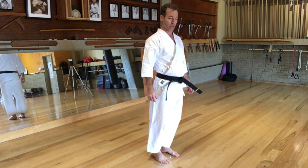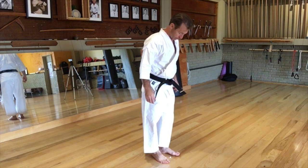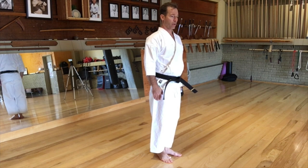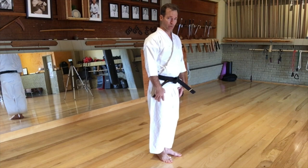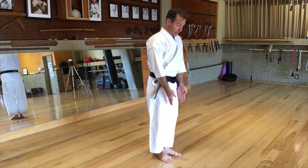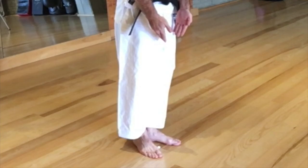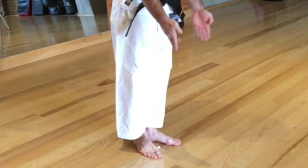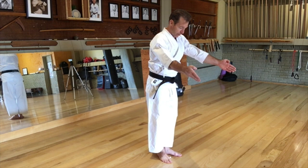So the first technique is the yoi position. In fact, even before that is the attention position. Before you begin the kata, you'll be standing in this ready position. Your legs should be slightly bent — you don't want to have your legs locked out, but you don't want them awkwardly bent either. You want sort of an athletic bend, slightly bent at the knees.